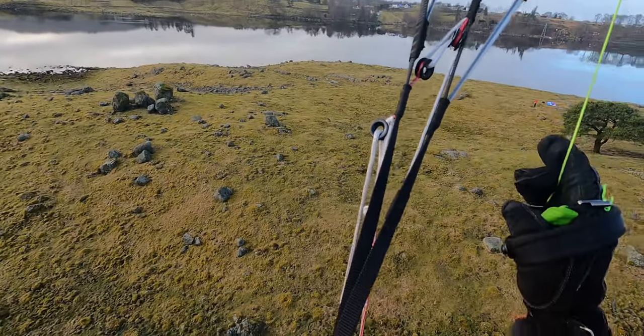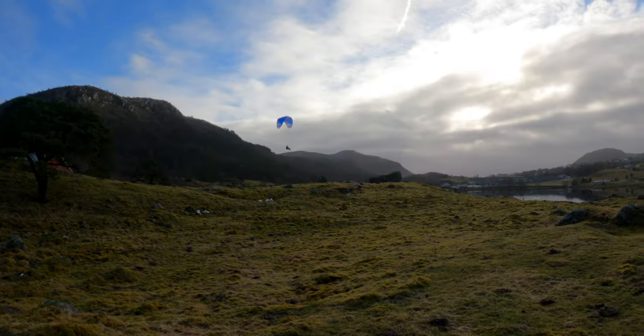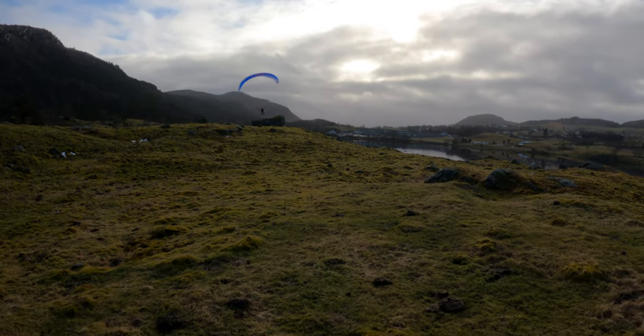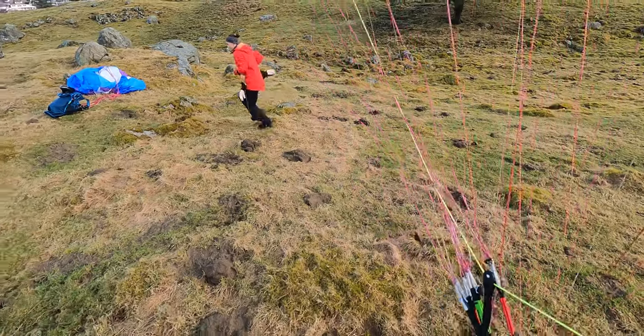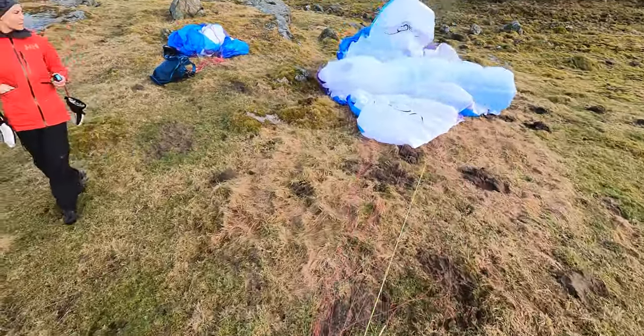I'm going to try to land over towards Castina. There was a lot of drift — oh, it's fine, it's fine.